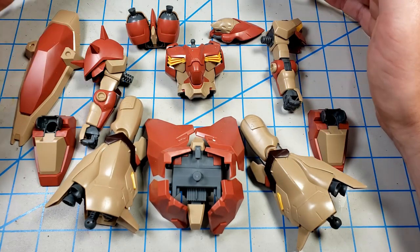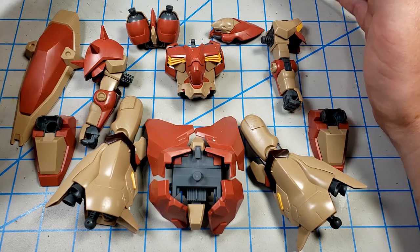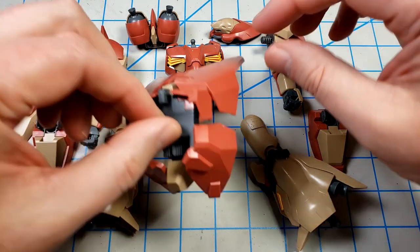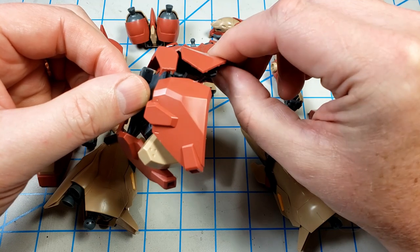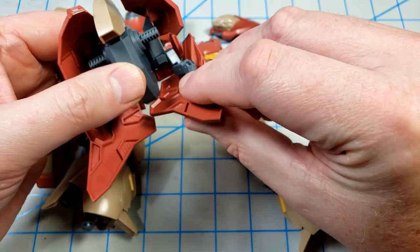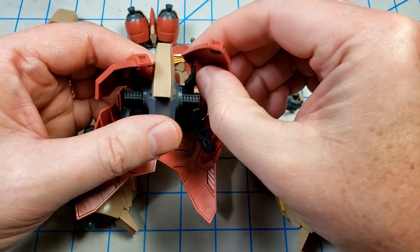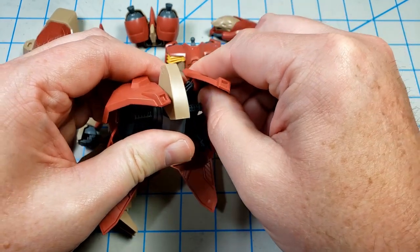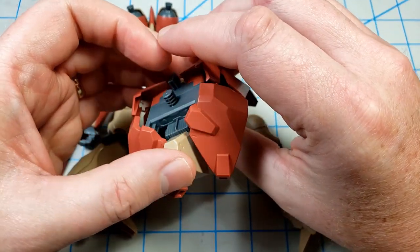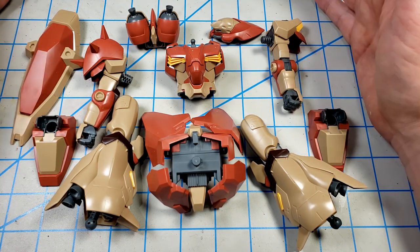There aren't any polycaps on it, which I like because it gives me the option of gluing it in a fixed position if I choose to. I'm probably not going to do that on this one, but I like that option. On the waist armor pieces — the skirt armor — because there are no polycaps and it's plastic connections, there is a tendency for some of these parts to fall off if you move them around a lot. This one just pops off at the drop of a hat, so that is something to consider. If you're somebody who likes posing them a lot, you're probably going to get a little frustrated with some of the skirt armor.